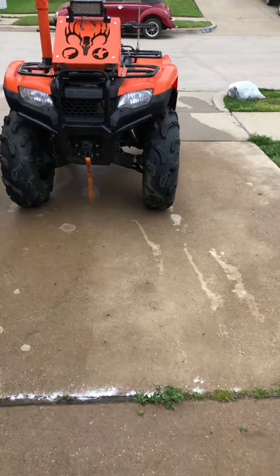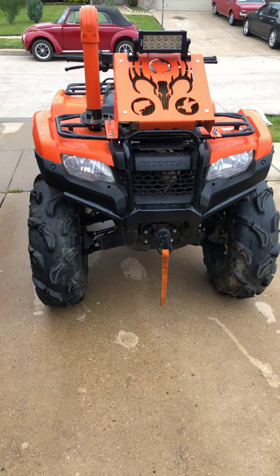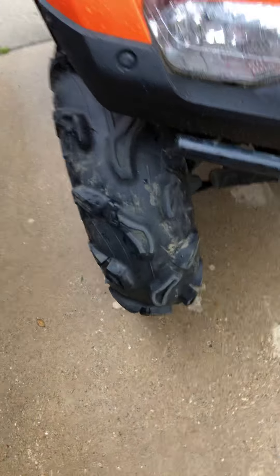Alright guys, I'm back. Got an update on my 2018 420 Rancher. Went mudding a couple weeks ago and I heard a pop, and it turned out to be this wheel bearing right here.